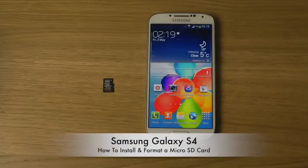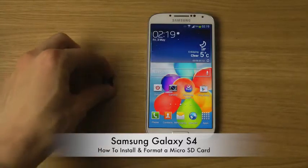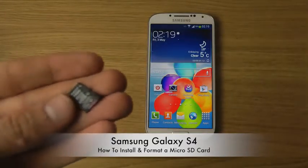Today I want to show you how to install and format a micro SD card inside of your Samsung Galaxy S4. So why would you need an SD card for your S4? Well, it's pretty good if you want more storage.